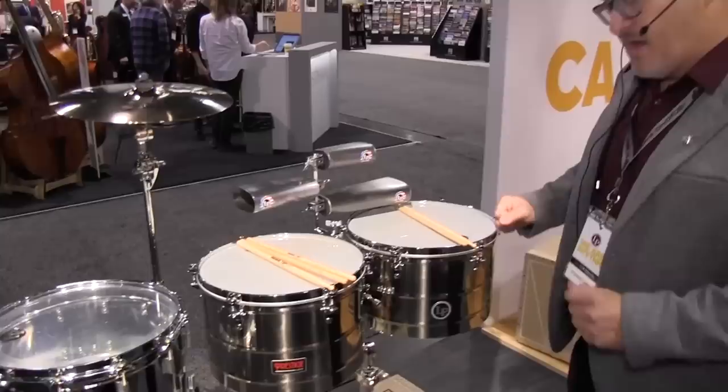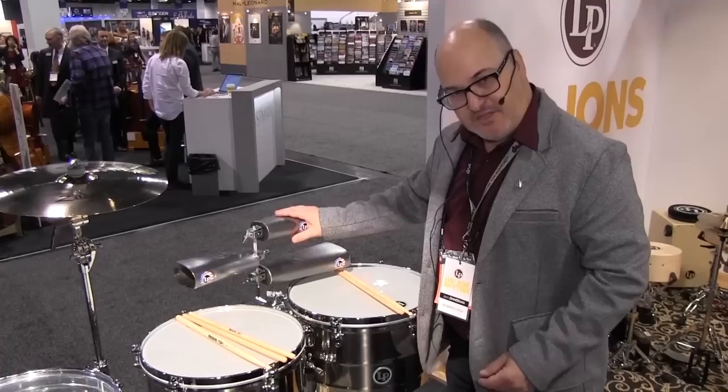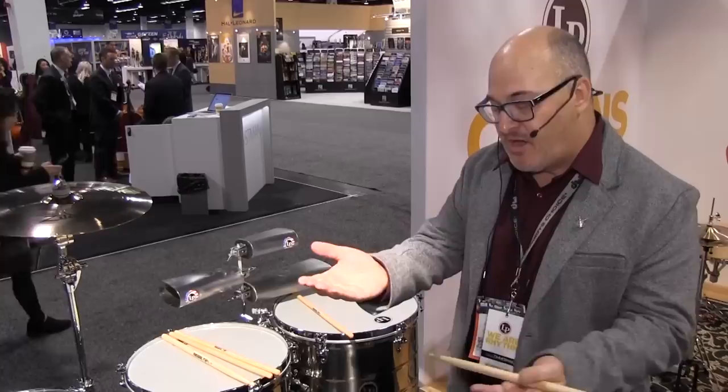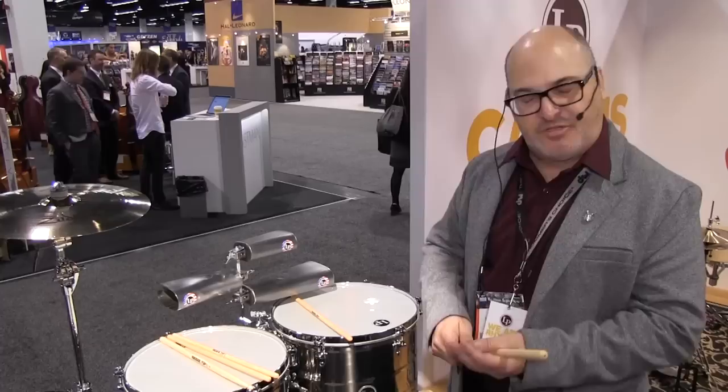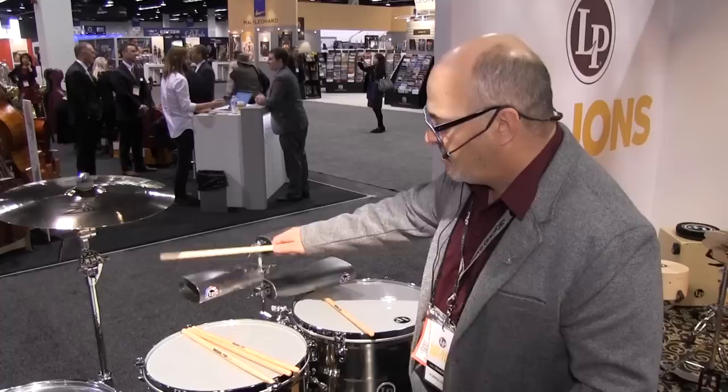To go along with the Banda snare drum, we've got the Banda cowbells — a 6-inch, an 8-inch, and a 10½-inch, made of U.S. steel in our USA factory. These are big-sounding bells with a very large mouth, large size, and very rounded edges. That helps give them a really pure tone as well.